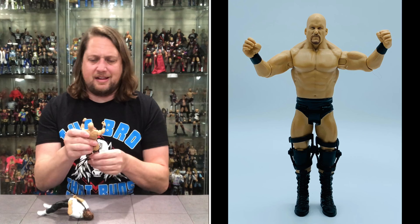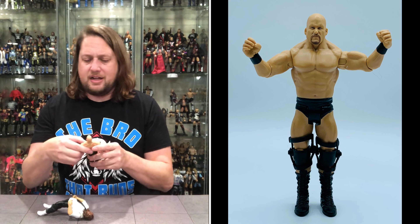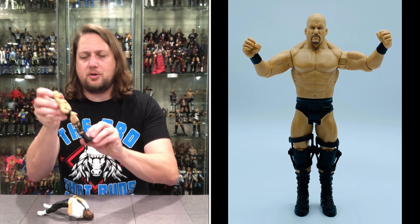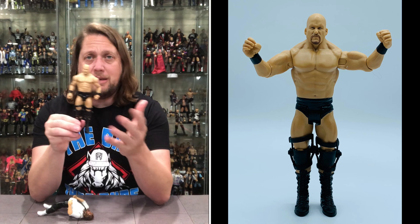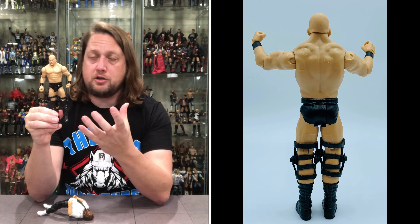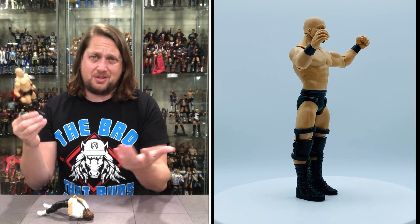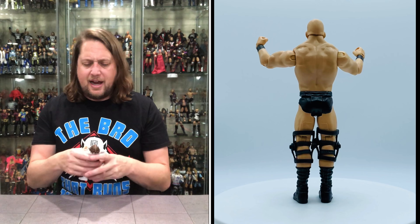So Stone Cold — not really a lot to talk about. Out of the four figures, this is the worst one we're looking at here. It's just a basic Stone Cold — black, plain, got knee braces. If you need knee braces for somebody else you can maybe swap these. But as far as Stone Colds go, we've gotten enough versions in elites and basics in the past. For me it's just Stone Cold — pretty plain Jane, nothing too fun.